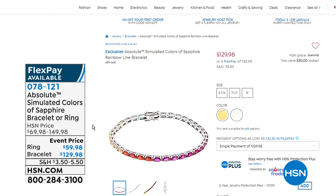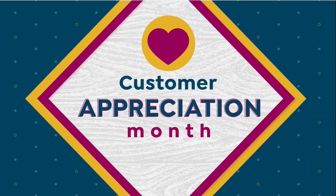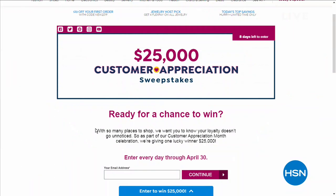It's spring, it's summer, and it's absolutely fabulous. If you'd like a chance to win $25,000, search 'sweepstakes' at HSN.com. You have about eight more days to enter every single day — it goes through April 30th. Tell your friends and neighbors and good luck — $25,000 is a nice little chunk of change!